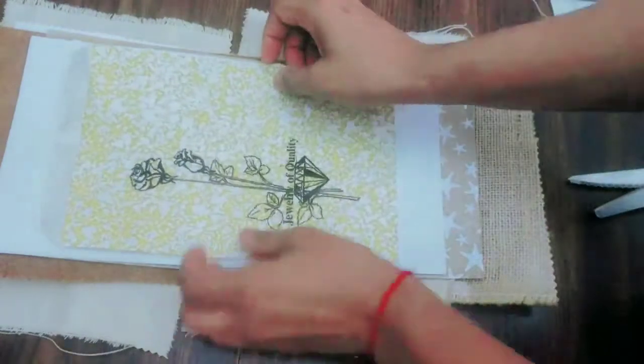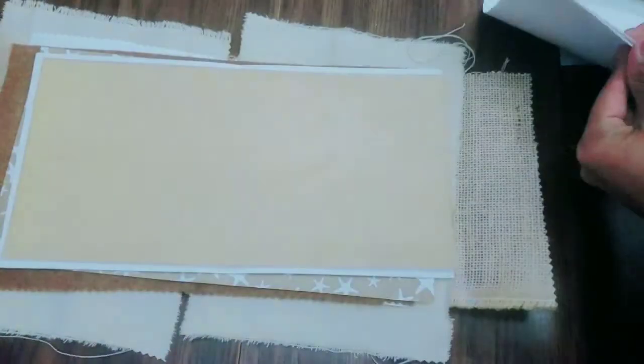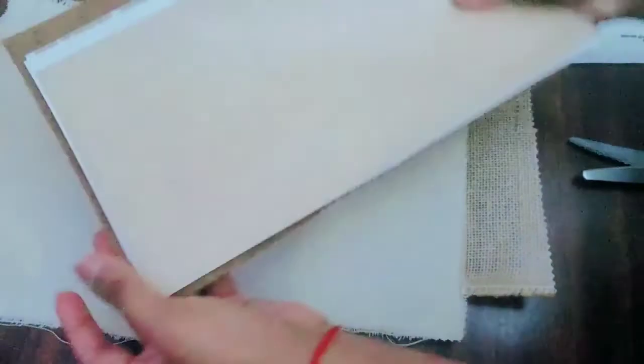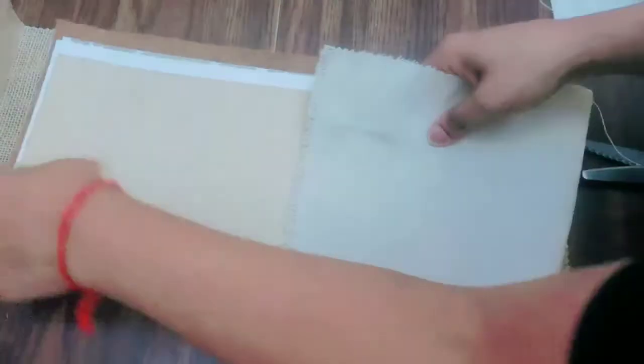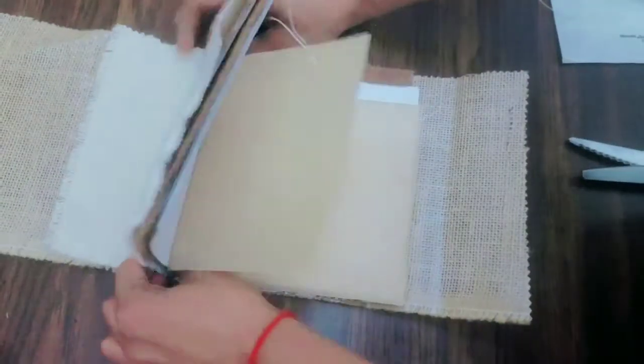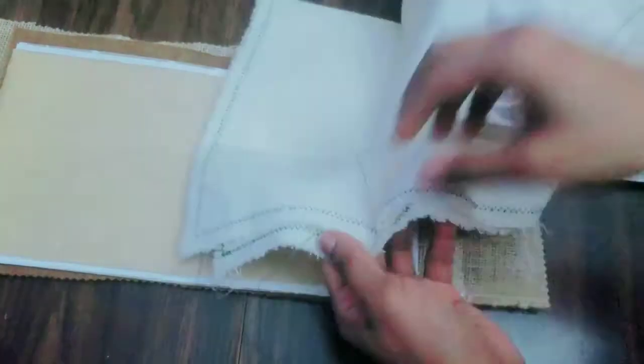With a junk journal, things don't have to be the exact same size. Now I'm just spreading out the sketch pages and checking to see what I'm going to do, but I figure it out eventually.